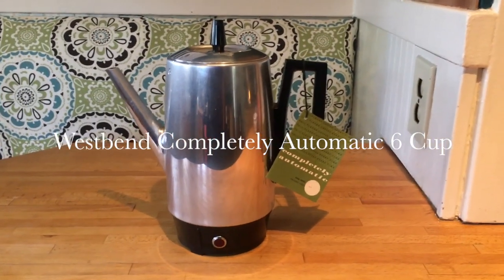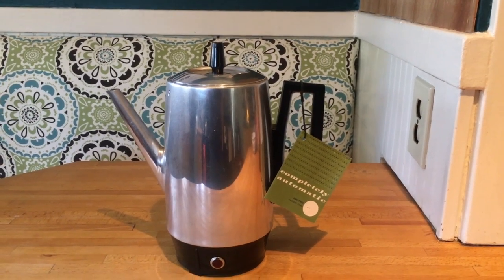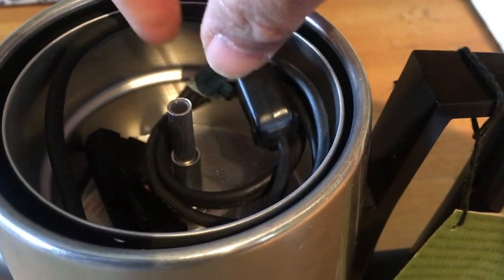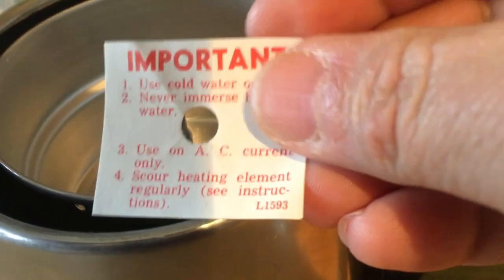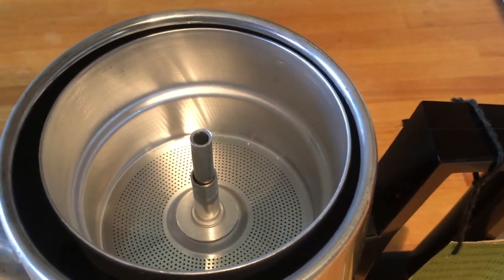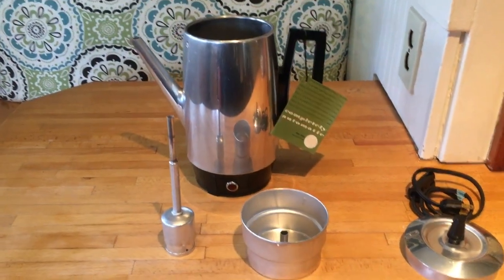Today I'm going to be using this rather utilitarian aluminum West Bend completely automatic percolator. The interesting thing about this one is I believe it has never been used. I bought it at an estate sale and it came with the paper tag still attached. Inside you have the cord, and it also has this eminently throwawayable important notice that you should always use cold water. This is the warning label that would have come on it brand new. It shows absolutely no signs of wear, it's perfectly pristine on the inside, and all of the pieces are clean. So I believe this will be its maiden voyage.